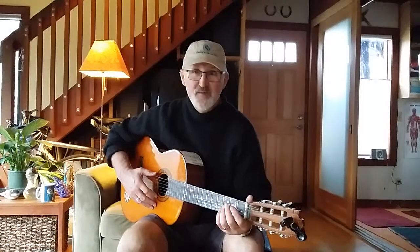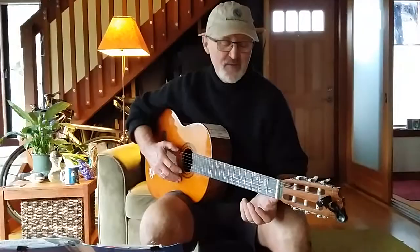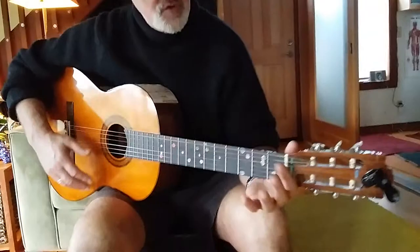Welcome to guitarlessonsforall.com. This is my second video, a follow-up to lesson one on finger style. As always, we begin by tuning. Now, a tip about tuning — if you can get a little bit closer to the frets here, I'll show you a quick tip that I use for tuning.